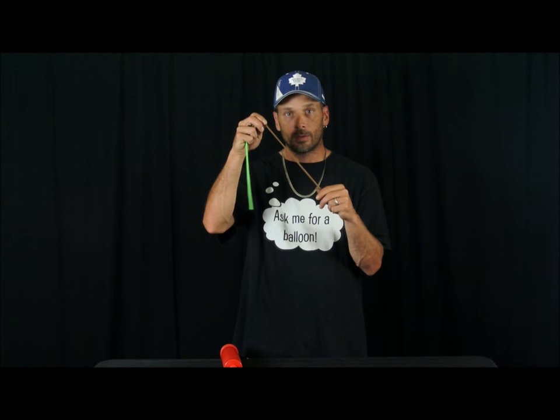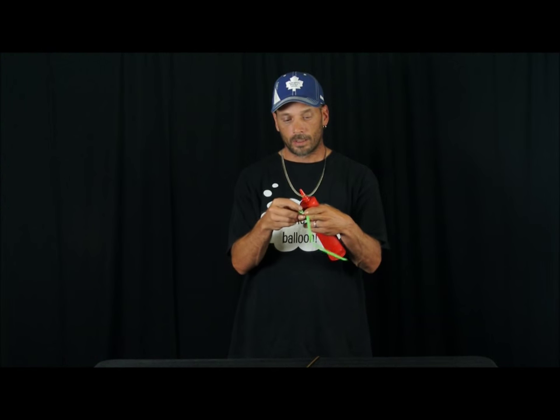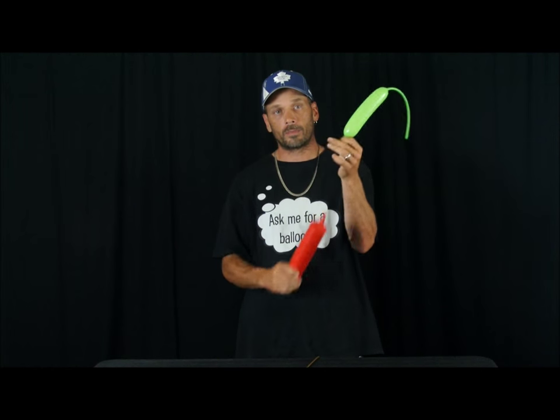To make our turtle bracelet, we're going to need a 260 green and a 160 brown. We're going to start with the 260 green and our single action pump. Give it one pump of air.